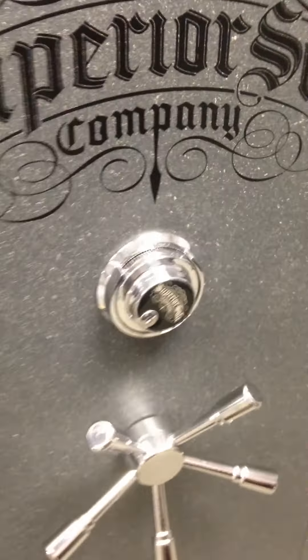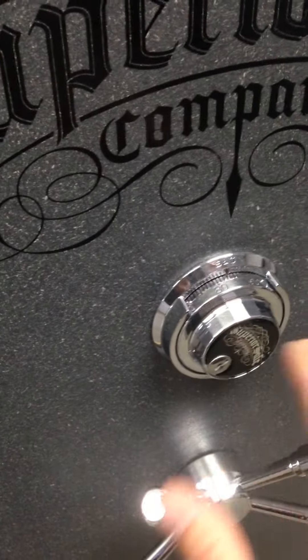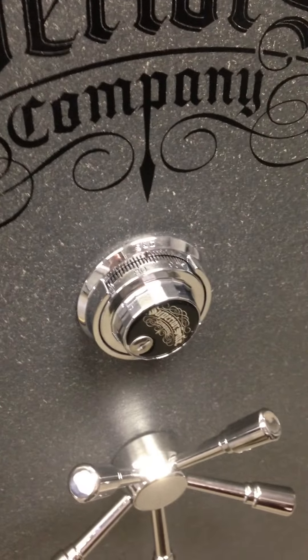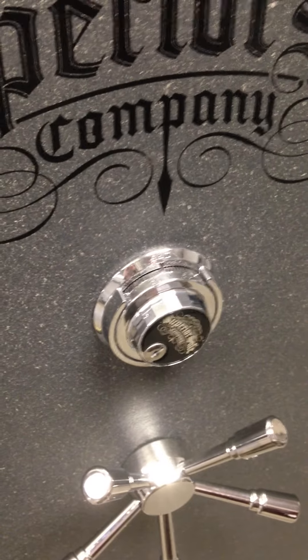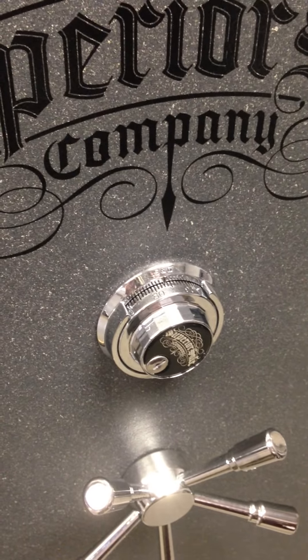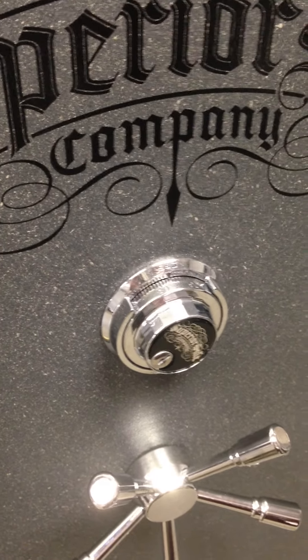Another thing to watch: if you do have some trouble, sometimes at the factory or wherever — if we've reset the lock recently, we may be a digit off. That happens occasionally. So if your numbers are, say, 64, 10, 40 like on this safe, and you just can't get into it, try going up and down a digit. For example, try 65, 10, 40. If that doesn't work, try 63, 10, 40, and then go all the way through going up and down each time.